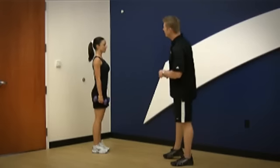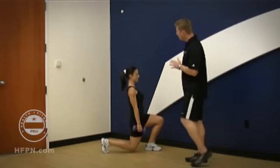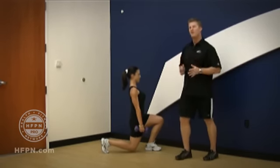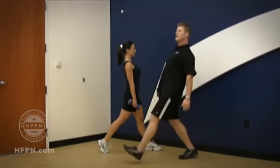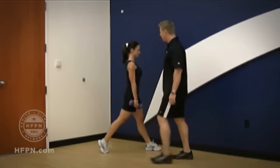I'm going to have Wendy first show you improper form. A lot of times we'll see somebody with this bolt upright torso. It's a forward moving exercise, and as such, when you walk forward, we're not leaning back and we're not staying bolt upright.